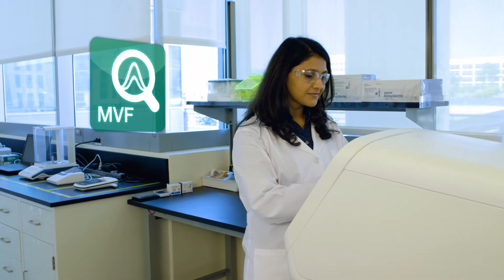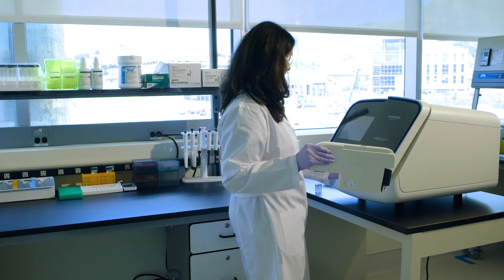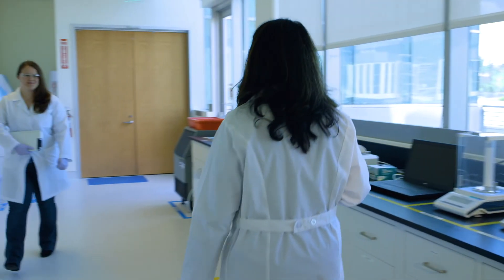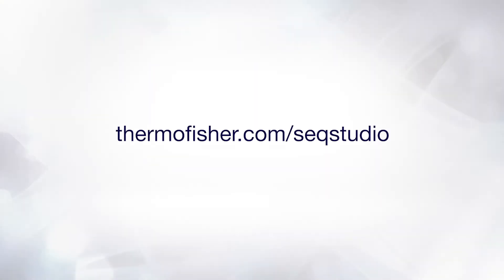Secondary analysis includes Minor Variant Finder software for detection down to five percent. All done — that's all there is to it. To learn more, talk to your local Thermo Fisher Scientific representative or visit us on the web.